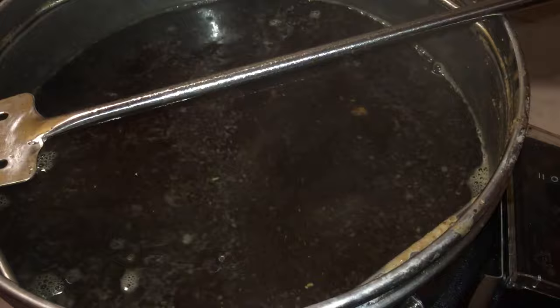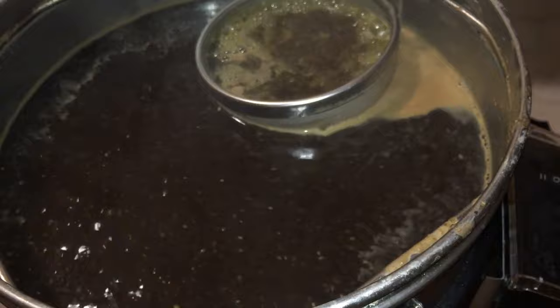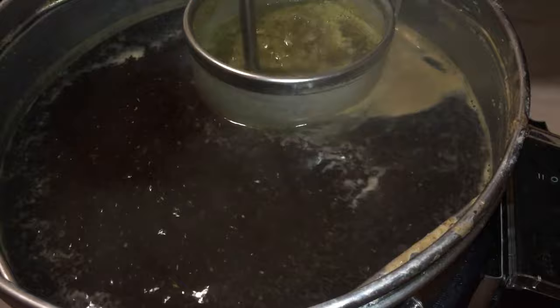Now it's time for the first hop addition — I'm going to use a hop spider for this one. There are quite a few hops in this. After adding the hops to the hop spider, it's important that you give them a good stir afterwards.